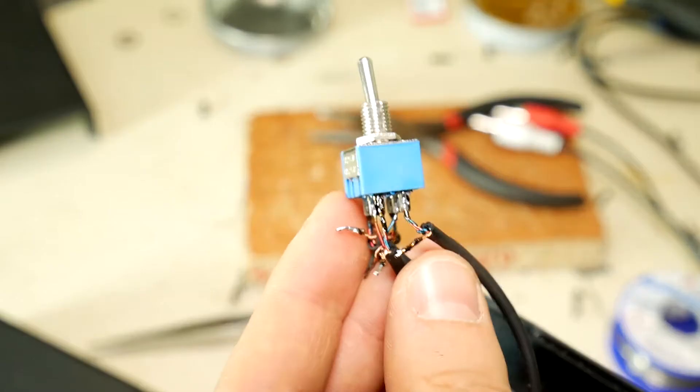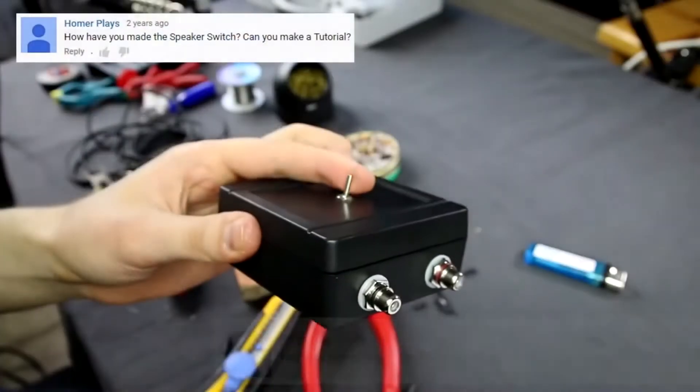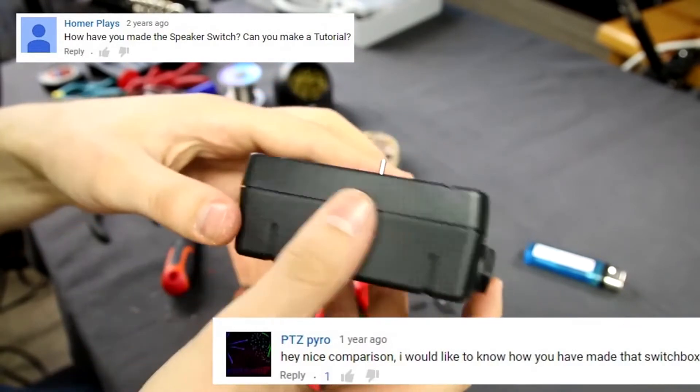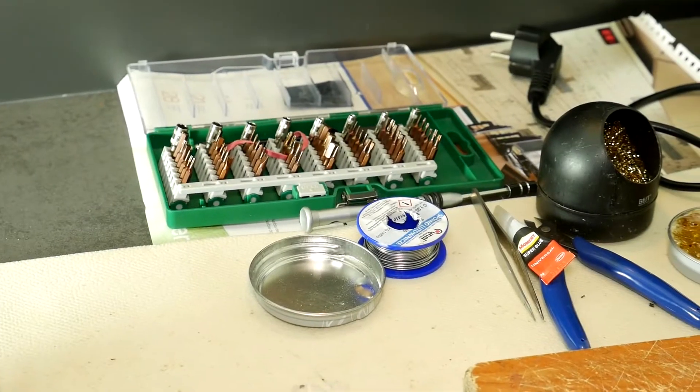The switchable splitter box is also useful for blend tests. If you are interested in a switchable splitter box for headphone tests, then click on the eye icon — there is a video on such a switch splitter box project. But today, let's start making a two-input to one-output switchable box.